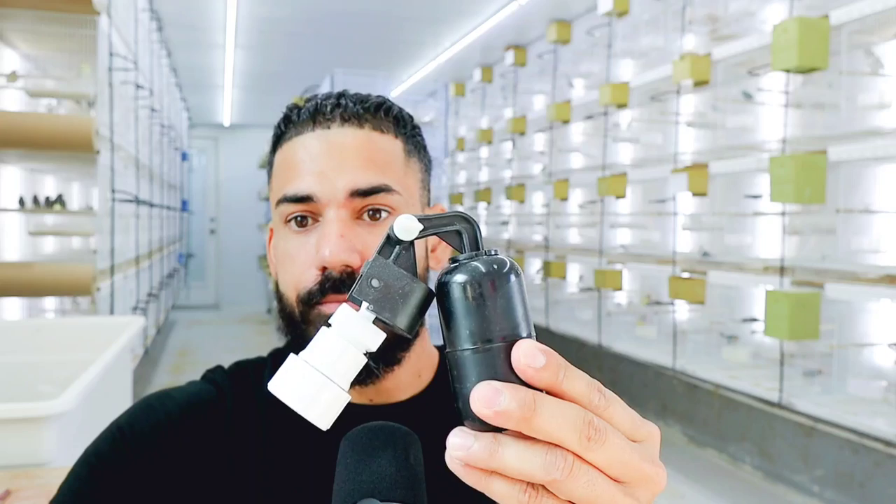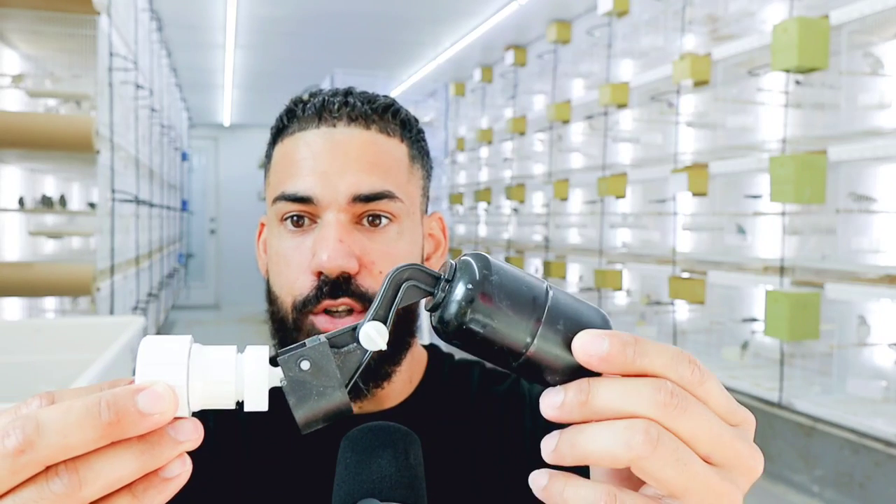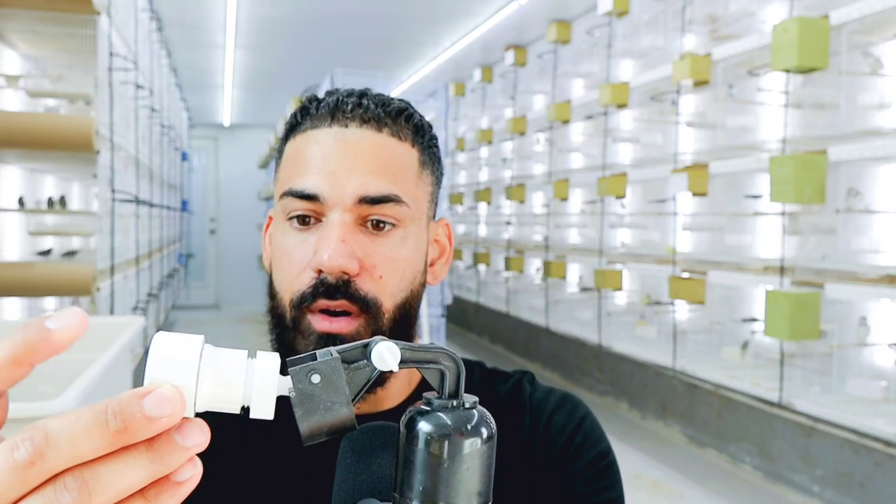Besides that, you're going to have to figure out how you're going to connect this system to your water. Are you going to do it with a container? If you're going to go with a gravity-fed container, you have to buy a five-gallon bucket or something bigger and set it up higher than your aviary so the water can be gravity-fed into the cages. If you go this route, you're going to need a plunger for that container. This plunger allows you to connect your hose to it and it goes inside your container — it works just like the plunger from your toilet. Once the water level reaches a certain point, the plunger goes up and stops the water flow. Once the water goes down because the birds are drinking, it goes down and activates the water being fed in again, so you don't have to continuously worry about adding water.